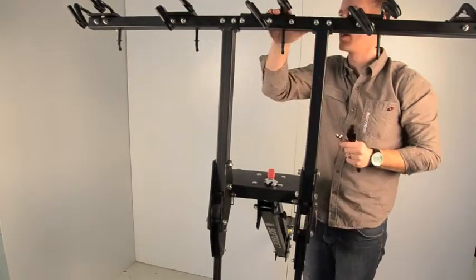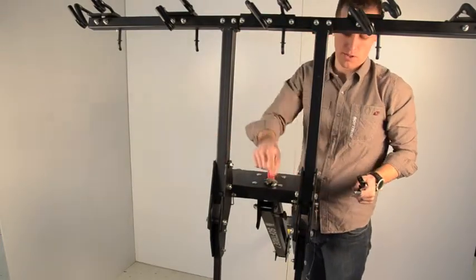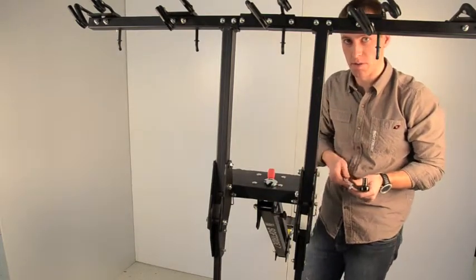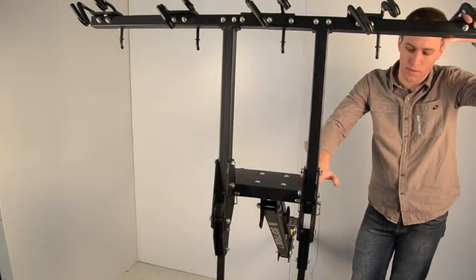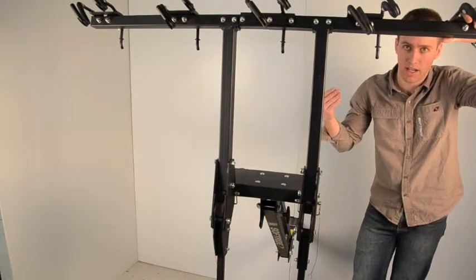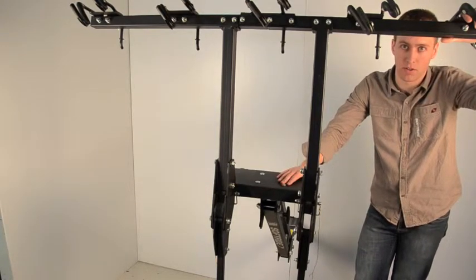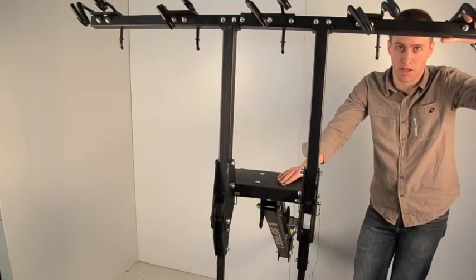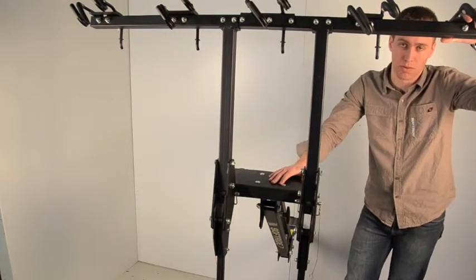We're now on page 11 and going to work on the lower wheel support bars. We'll bring the whole rack up — it'll be a little bit easier to work at a higher level. If you have your pick of tools, you want a 17mm box wrench and a 16mm box wrench. In lieu of those, two adjustable wrenches will work just fine.